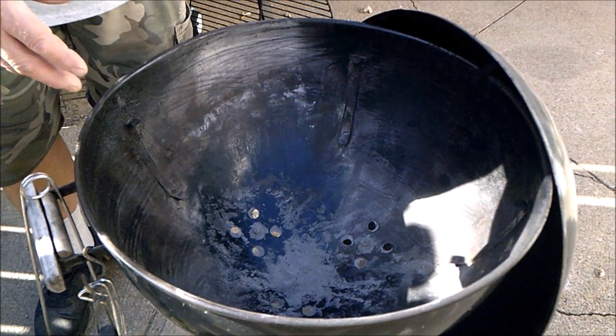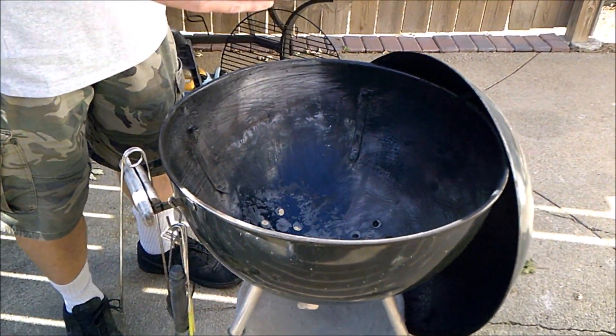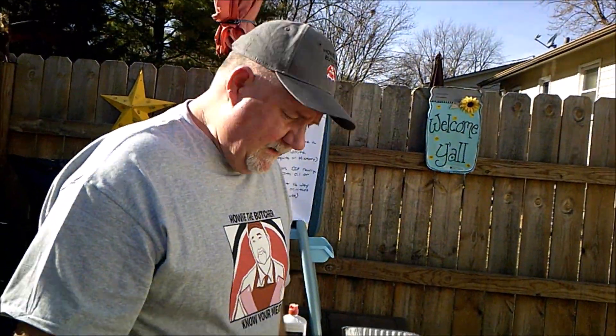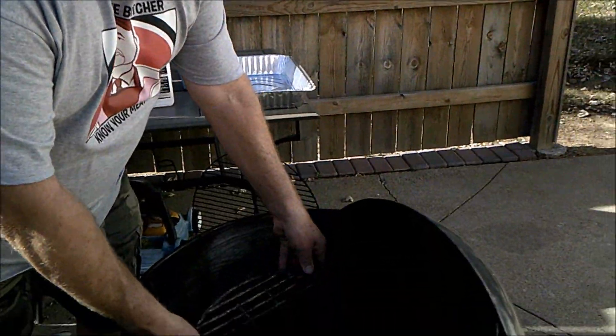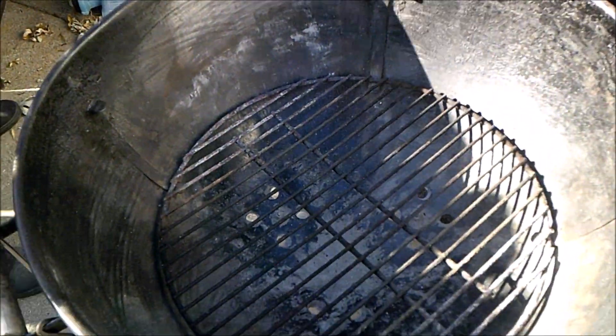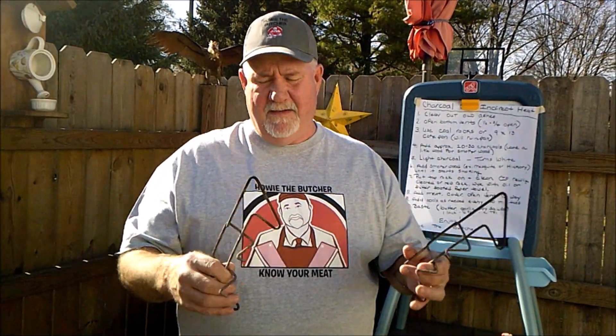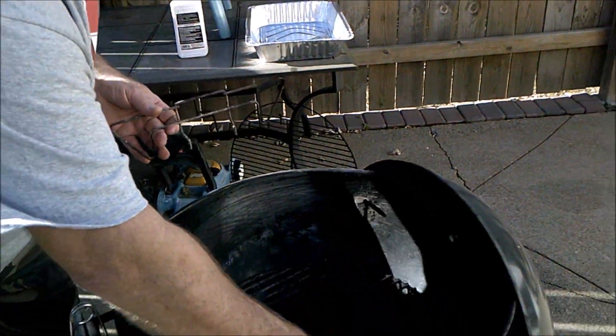Now it doesn't have to be a kettle grill — it can be a square one, whatever brand you have will work, as long as you are putting the coals off to the sides. These little coal racks are a handy little gadget to keep your coals nice and uniform off to the sides.